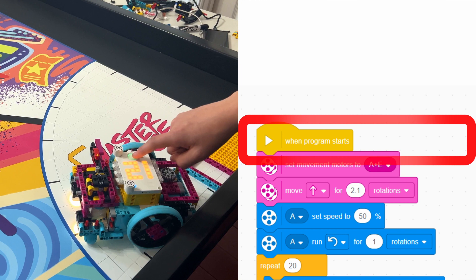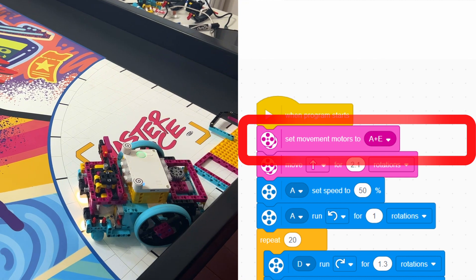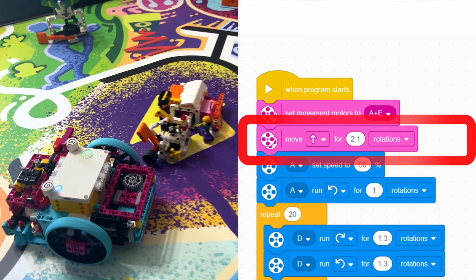First, we start by aligning the robot in the launch area. Then we tell the robot what motors we are starting with. Then we move both motors forward 2.1 rotations.